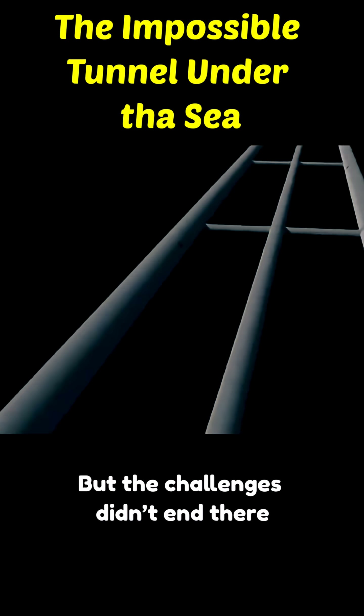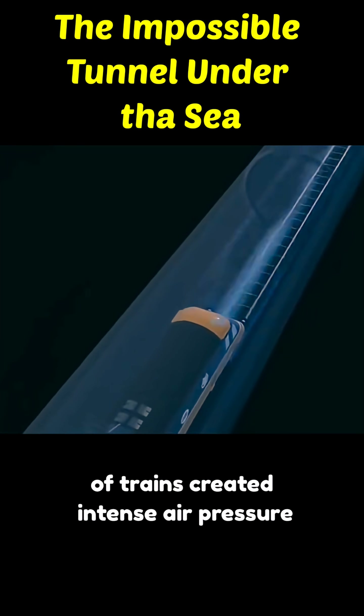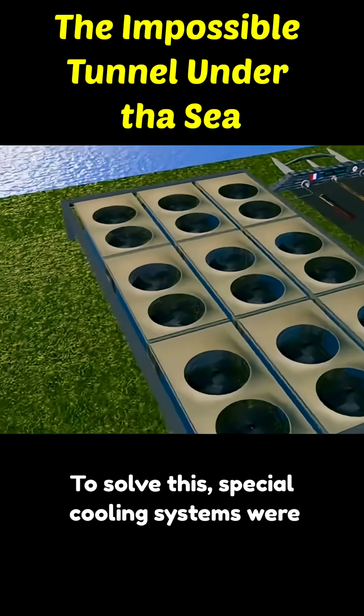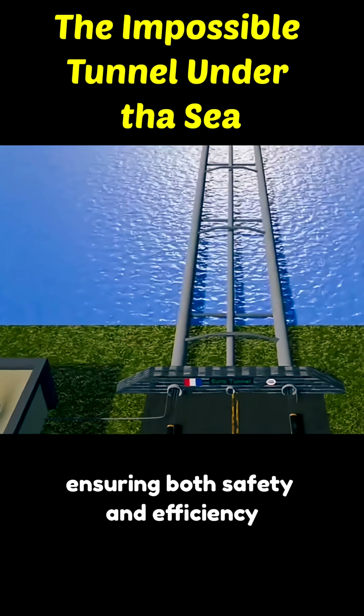But the challenges didn't end there. Once the tunnel was complete, the speed of trains created intense air pressure, and the machinery generated extreme heat. To solve this, special cooling systems were installed to keep the temperature under control, ensuring both safety and efficiency.